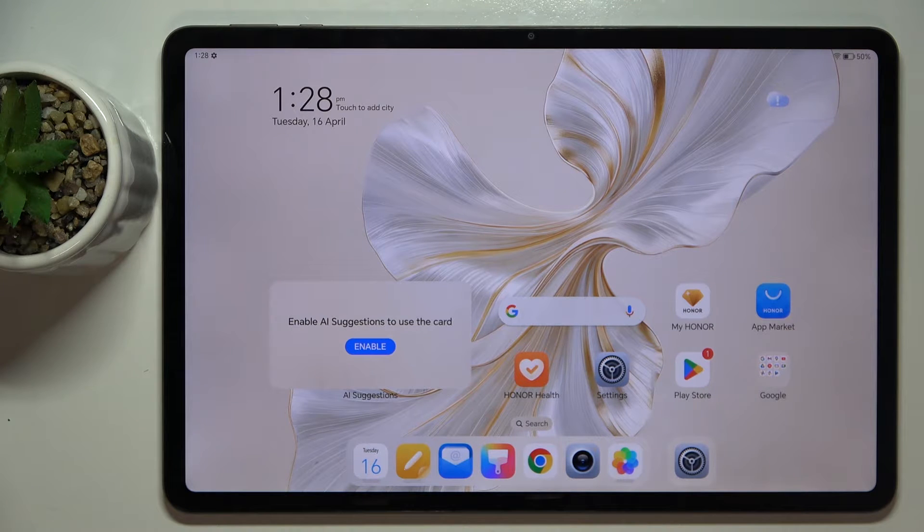Welcome guys. In front of me is the Honor Pad 9, and in this video I'm going to show you how to turn off Google Assistant on this device.